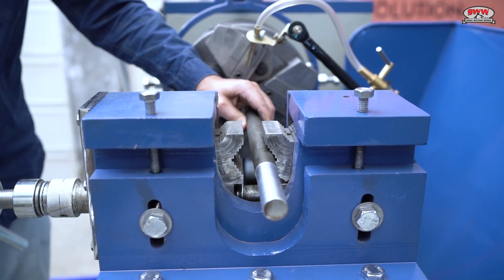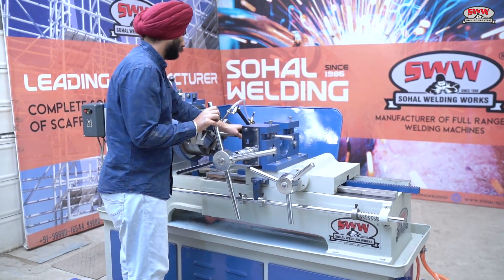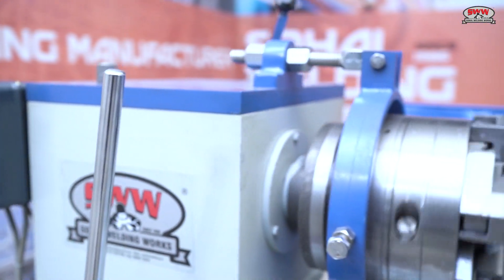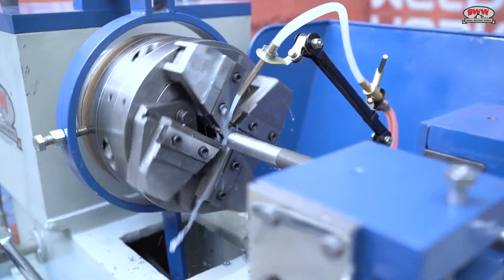Clamping jaws are made with multiple grooves so they can hold multiple sizes of jobs with a firm grip. Now showing a sample threading of a 25 mm diameter rod.